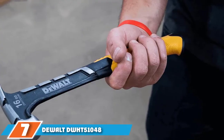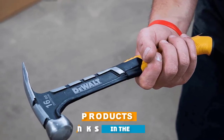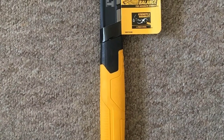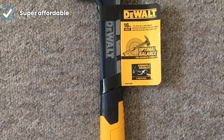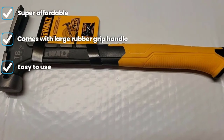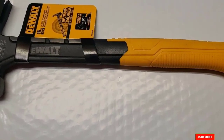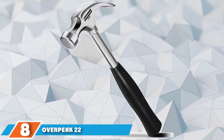At number seven we have the DeWalt DWHT51048 claw hammer. If you are looking for a decent lightweight hammer for routine work, the DeWalt 16 ounce is a great option. It is also suitable for DIY projects under parental supervision. It is a one-piece steel hammer with optimal weight distribution giving the user full control. The DeWalt claw hammer has an oval-shaped strike face that helps with toe-nailing, and a side nail puller for tight places.